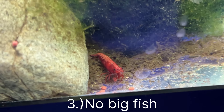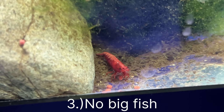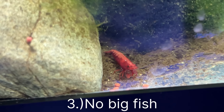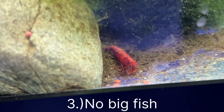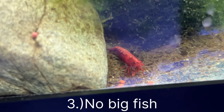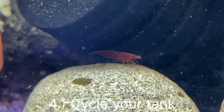Tip number two is that your water is not hard enough, meaning there isn't enough calcium in the water for these guys to molt. In order for them to grow and breed, they need to molt. And if they're failing their molts, that means they're dying.